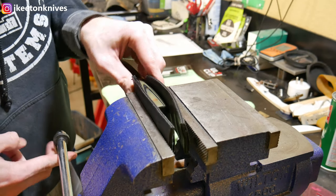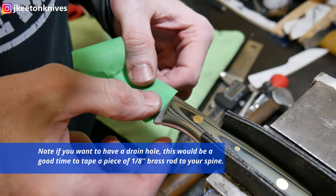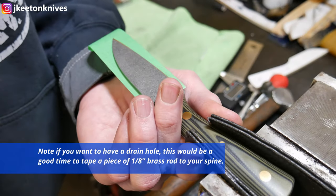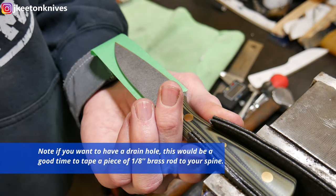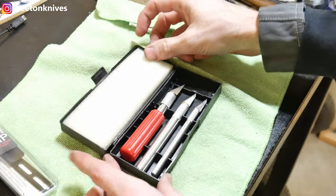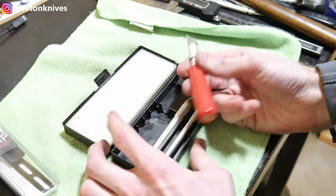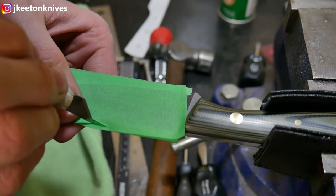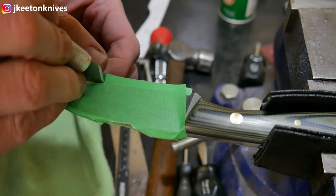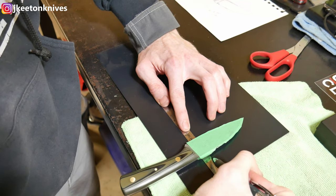Our first step is to clamp the knife in the vise to hold it in place so I can put some tape on the blade. I do this to give it a little bit of space in the finished sheath and also to protect the blade while we're working. Normally I'm not making a Kydex sheath for a blade that's already been sharpened, so I don't cut all the way to the edge. I leave a little bit around it. I'm using an X-Acto knife — cheap ones from Harbor Freight, about $5 for the kit.